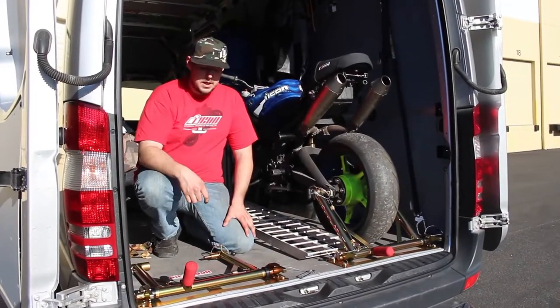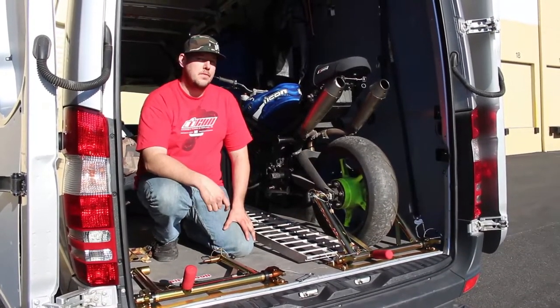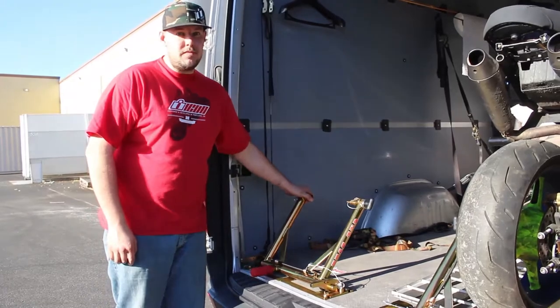This is Bill Miller and I just wanted to show you the Pitbull Restraint System. Right here you see one system for one bike.